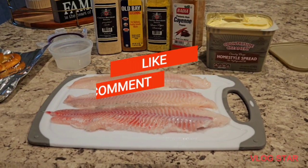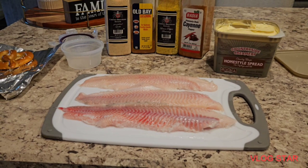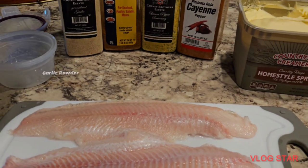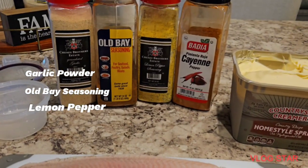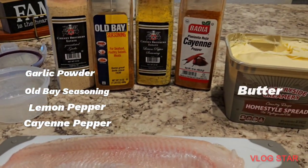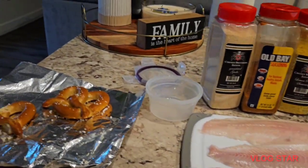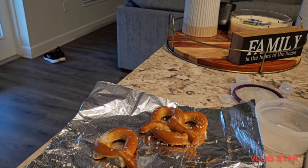What's going on my peoples, we are back up in the kitchen with a simple little recipe today. Today we're making baked lemon pepper catfish. I washed my catfish fillets, and let me tell you the ingredients: we're gonna be using some garlic, some Old Bay seasoning, lemon pepper, some cayenne pepper, some spread, and olive oil.